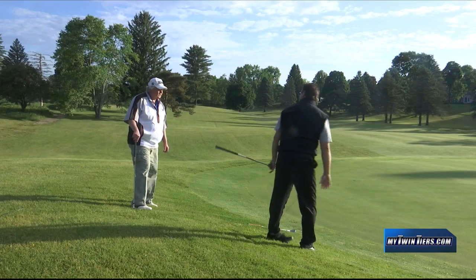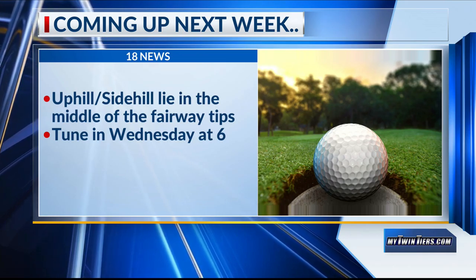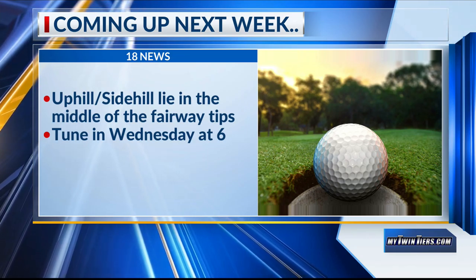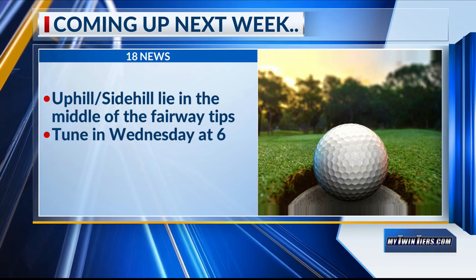All right, thanks Steve. Coming up next week on Golf in the Twin Tiers, we will get some helpful tips on playing from a difficult uphill side-hill lie in the middle of the fairway. Golf in the Twin Tiers, every Wednesday at 6 here on 18 News.